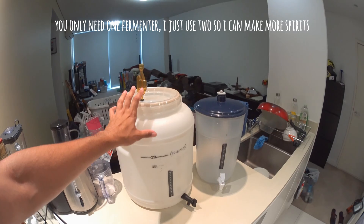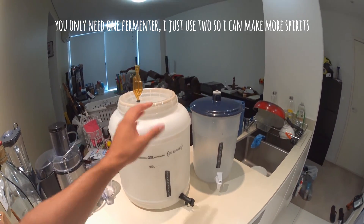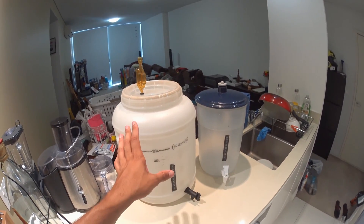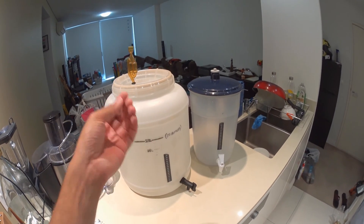These are the containers that you will ferment what they call the wash in. The wash consists of yeast, sugar and water, and it's basically just your breeding place for your yeast to create alcohol.